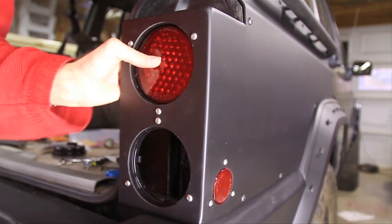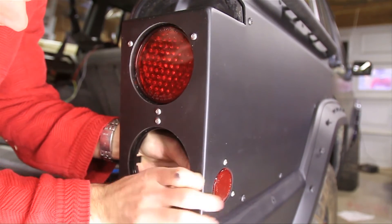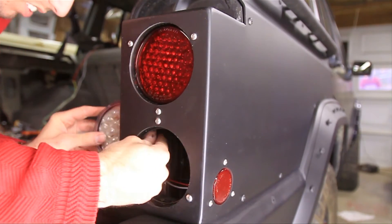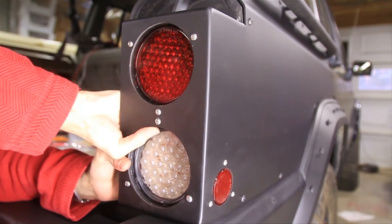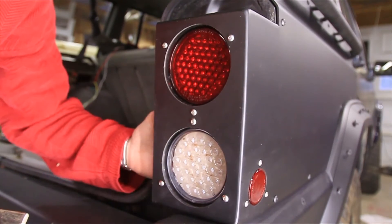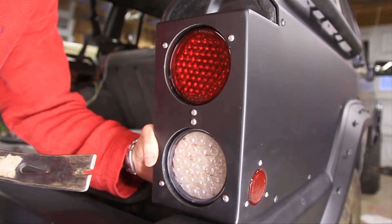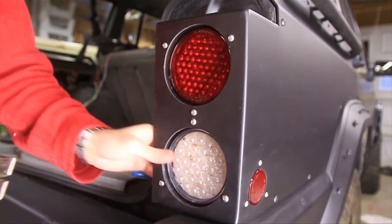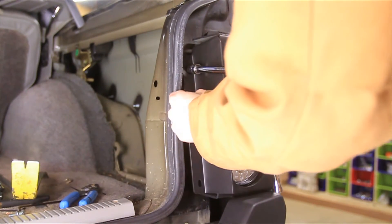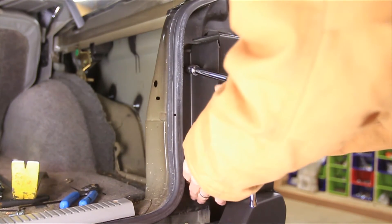There we go — check that out. Before I put that bottom one in, make sure you put that on the side marker there. That bottom one might need a little bit of persuasion since you can only really get one hand in there and can't get good leverage. Now all we have to do is put the cover on — I'll use two of the factory bolts and two of the JCR bolts on top.